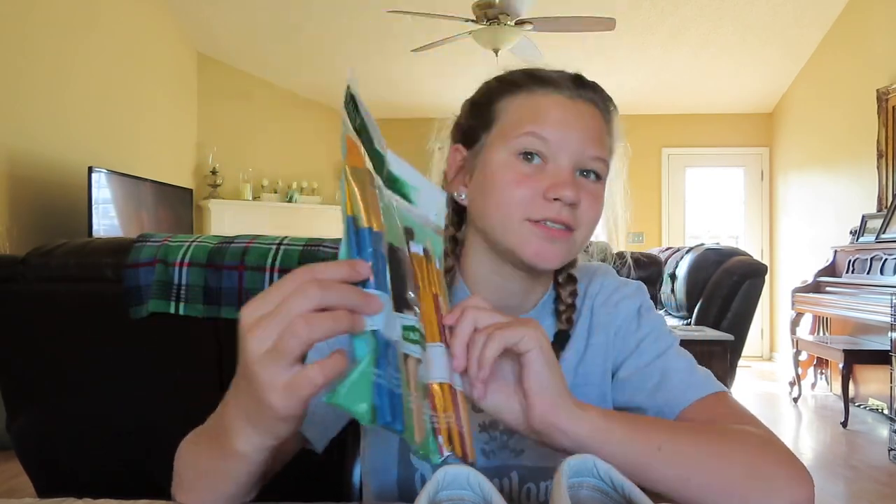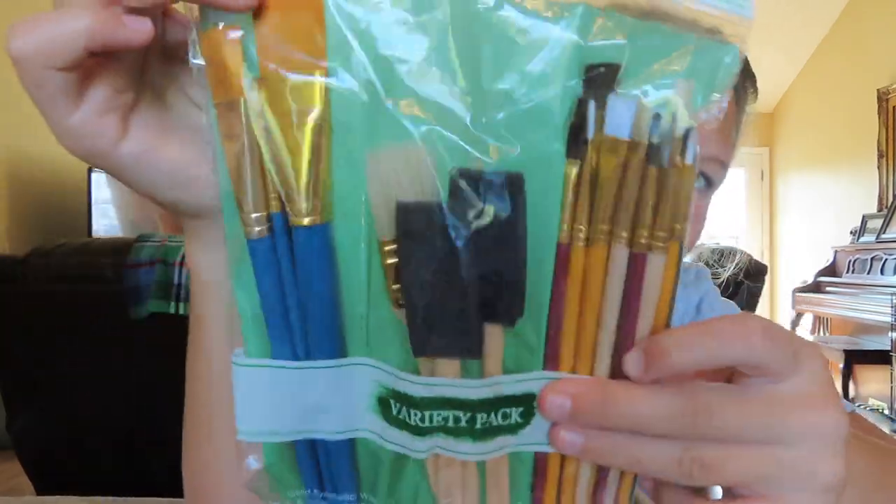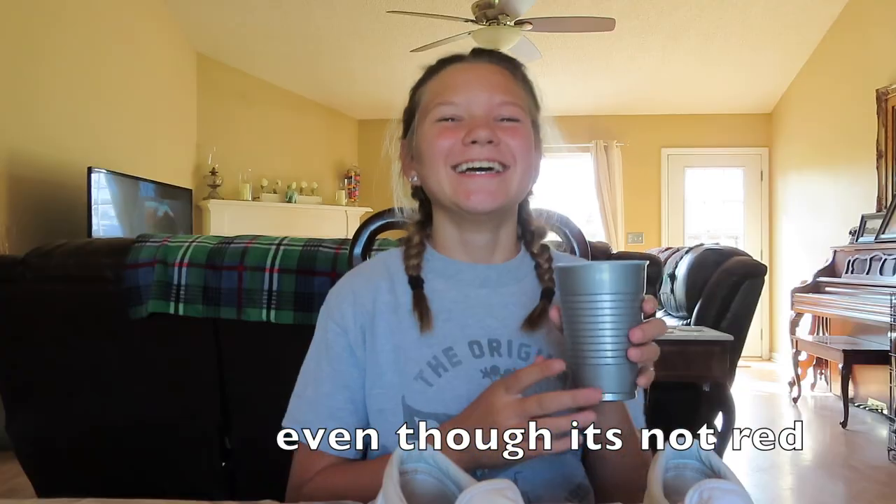That's all for the colors. For my paint brushes I have this little set right here — it has a bunch of different types of paint brushes. I'm sitting down with a tarp-like mat on the table so we don't get paint on it. We have a palette to put our paint on, or you could use a bowl. We also have a solo cup filled with water for your paint brush.